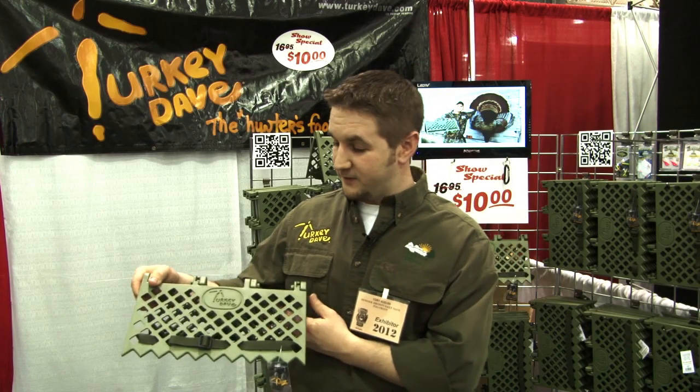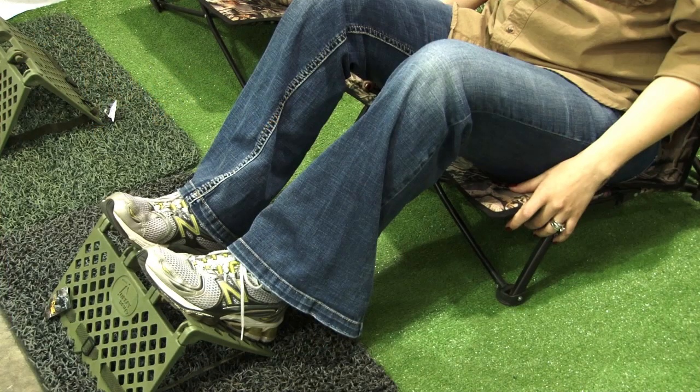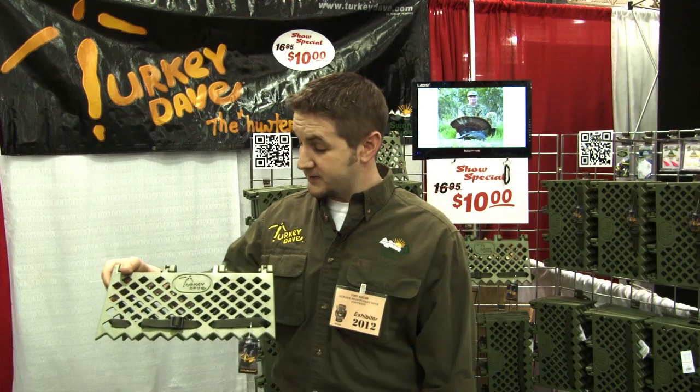What we have here is the Turkey Dave Foot Rest. It's for turkey hunting or any other kind of hunting in the outdoors. You sit against the tree — perfect for putting your feet against. It keeps your feet from falling asleep and also keeps you from moving around.